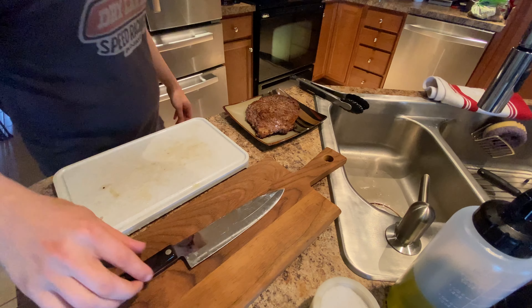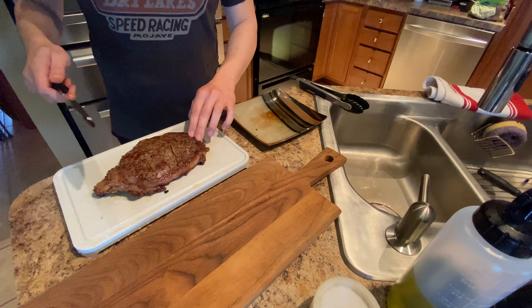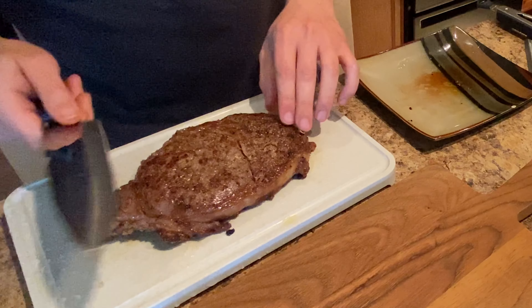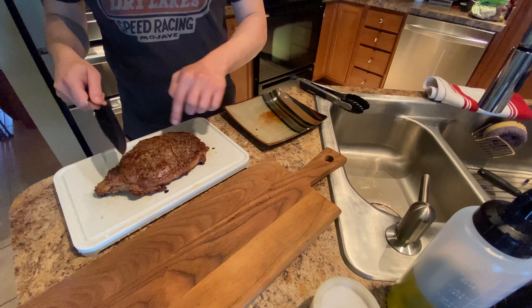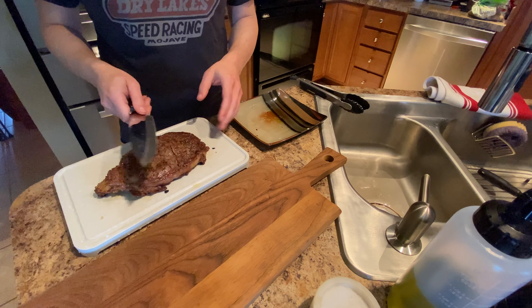Okay, so the steak has rested for about five minutes. Let's cut this thing up and serve it. So rib steak — my favorite part of this is the outer portion right here called the spinalis. That's the best part of the steak. So if you're eating this steak just as is, you'll enjoy that. But since we're gonna use this for a salad, we're just gonna cut it up and let it go.